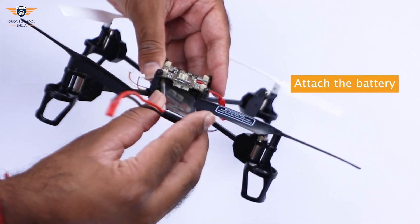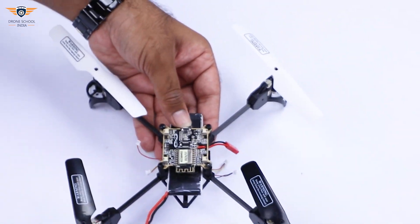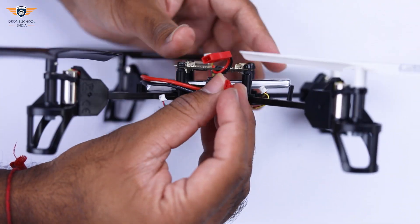After this, attach the battery. Pass the wire through the loop given on the side of the frame and connect it to the flight controller's wire.